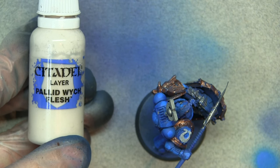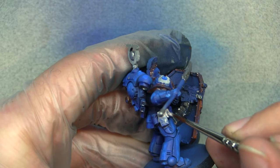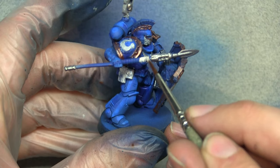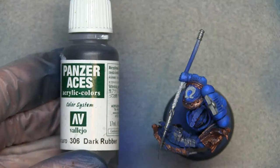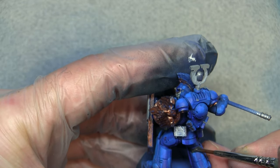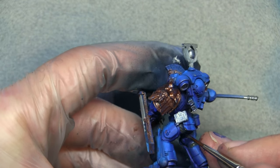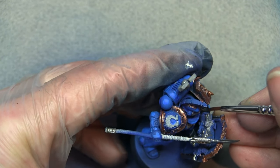Now we're going to use Palette Witch Flesh to block in the pouches on his belt. You need a light underlayer here because we're going to use contrast paints to effectively tint it — also do the grip on the spear as well. Then we're going to use Panzer Aces Dark Rubber to fill in all the gaps between the armor plates — the back of the knee, the hips, the inner elbow. You could wash this down but I find it's enough.